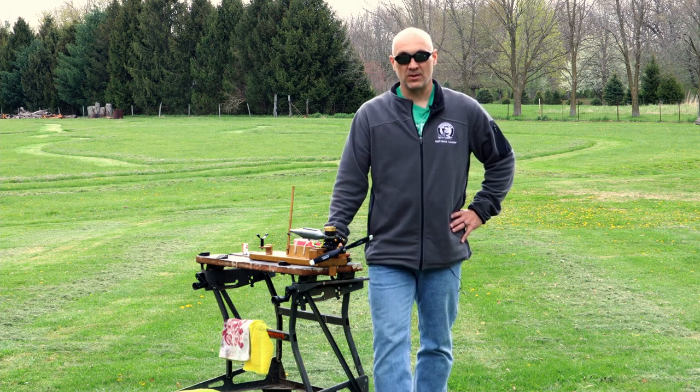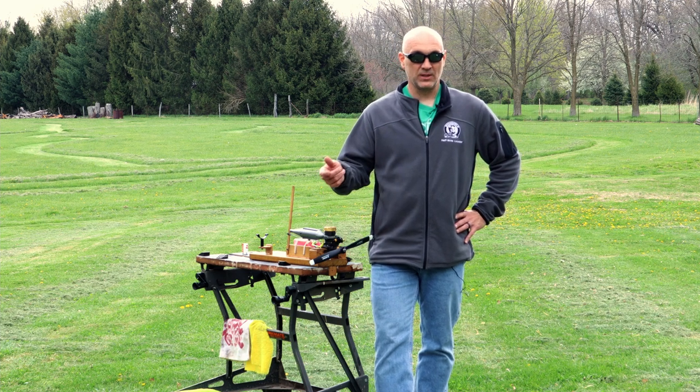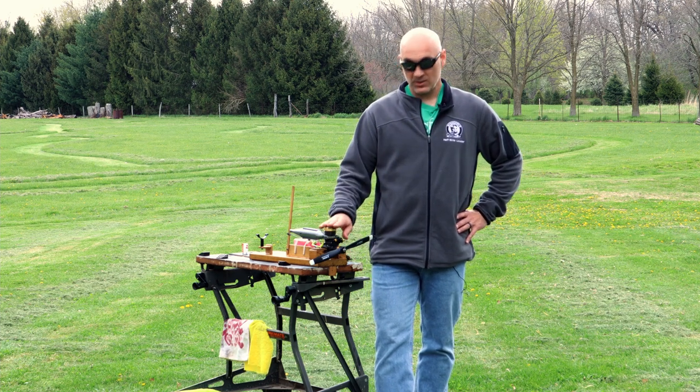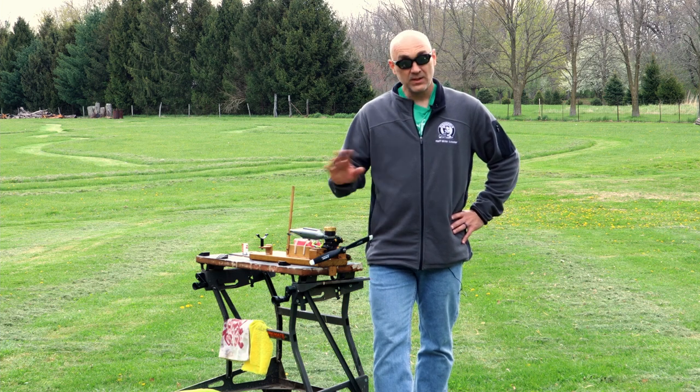Now, this is not an Airbleed-style carburetor, where the low-speed needle is reversed — so out for lean and in for rich. It's backwards on an Airbleed carburetor, and maybe we'll cover that in a future video, but for this video, we're going to stick to the kind of standard twin-needle setup here.